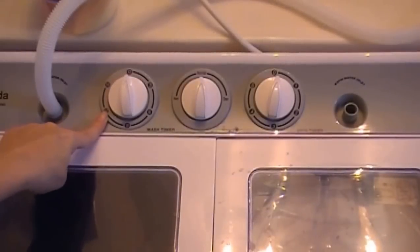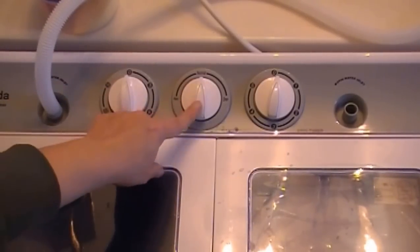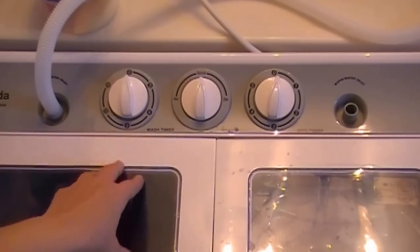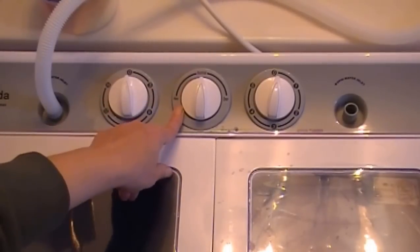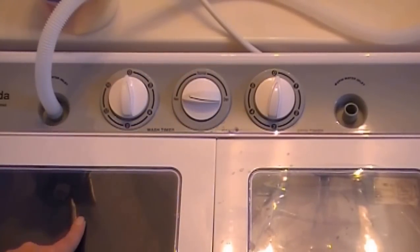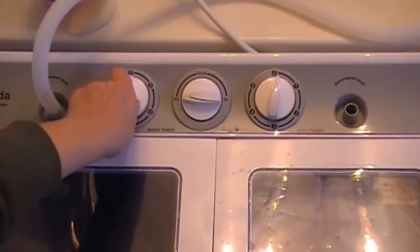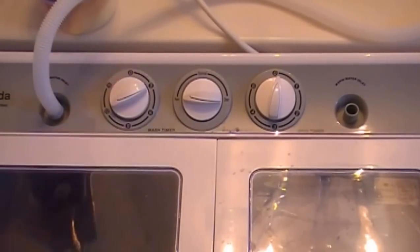Over here is the timer for how long you want your washer to run. Here is the dial for what kind of load you're doing — normal or heavy. I'm going to turn it to heavy because his jeans have some salt on them. I'm going to set this to about 12 minutes.